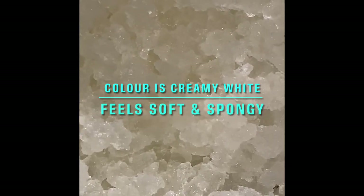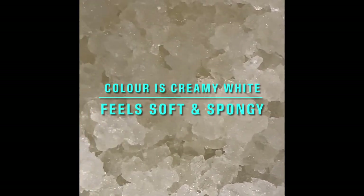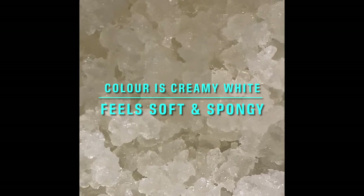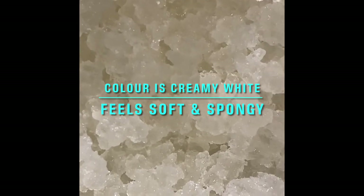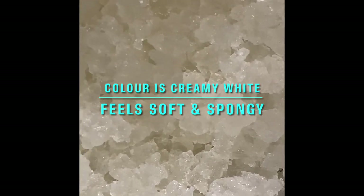These are water kefir grains. I just received them and they were refrigerated for a few days, so now I'm going to start to activate them.